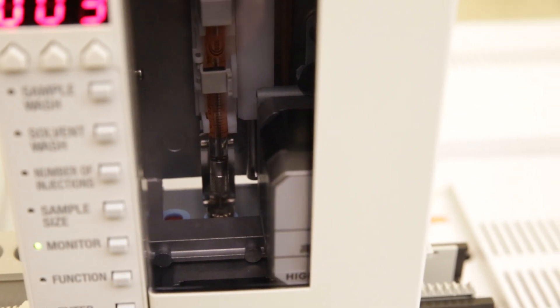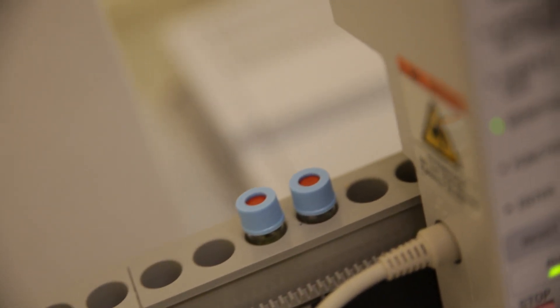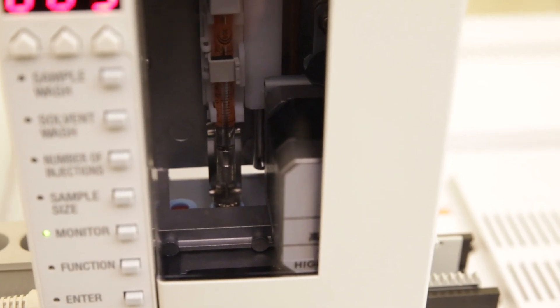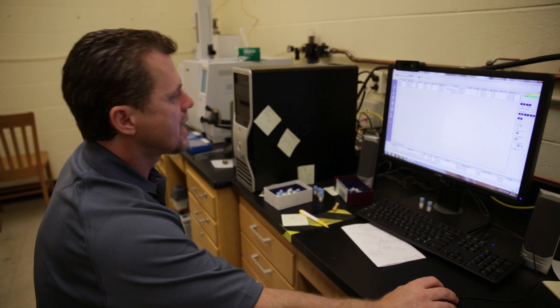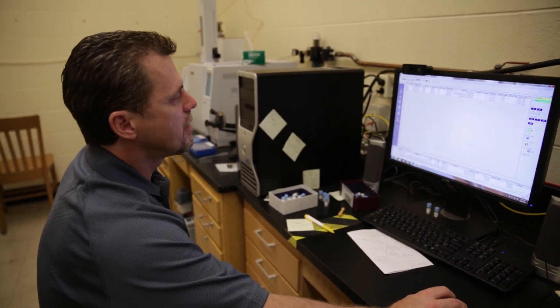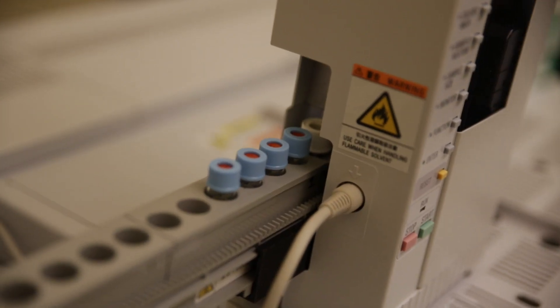What we have here is one of the latest GCMS models from Shimadzu. It's a Japanese company that's come along recently as one of the preferred equipment makers for this type of analysis. You put in the sample name, the type, the method you're going to use, and once you have all this information in the computer, you load the samples into this auto-sampler.